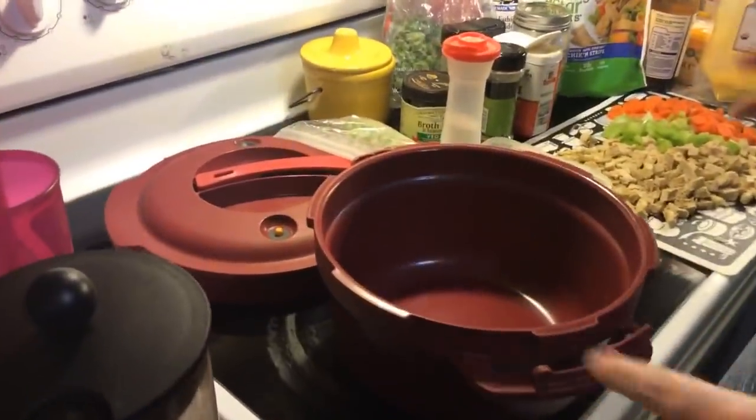Welcome to another live where we're doing veggie chicken noodle soup in the Tupperware pressure cooker. I've been promising this video for a while.